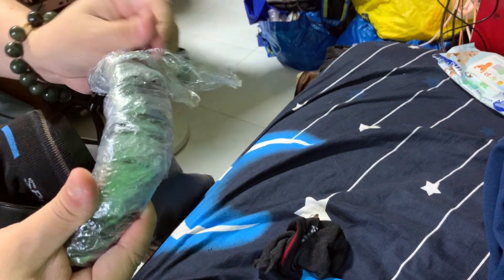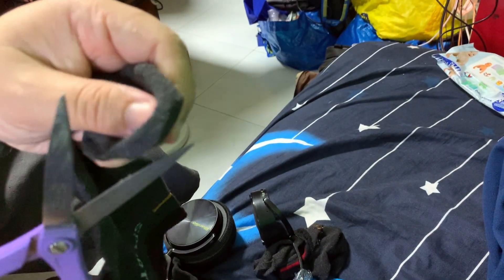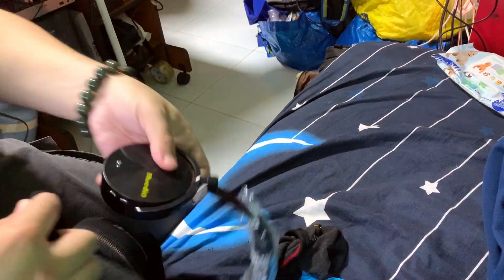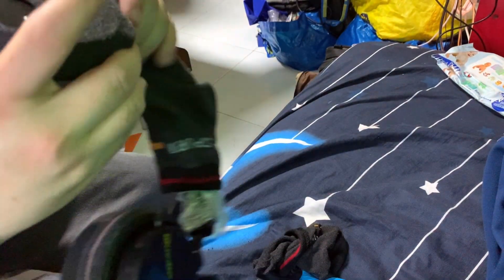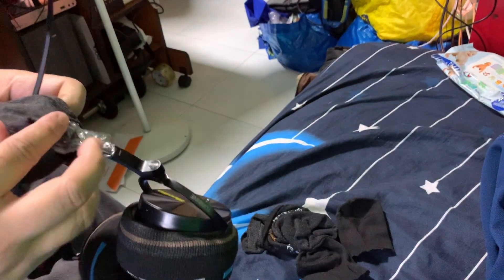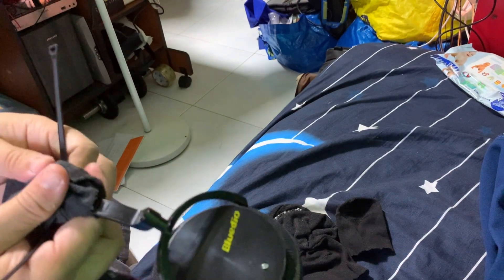So first the cling wrap, then get a sock and put it over. You just need to make a little small hole so you can get it through. Obviously you cannot use this sock again. Then put it over the headphone on this side — this part will stretch a little bit before it goes in because of the small hole.